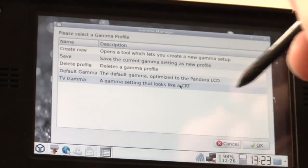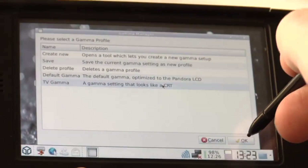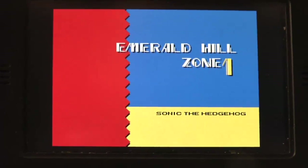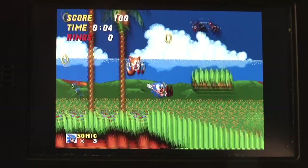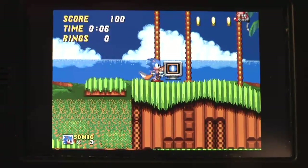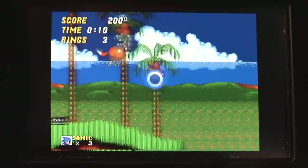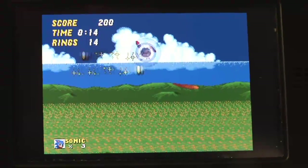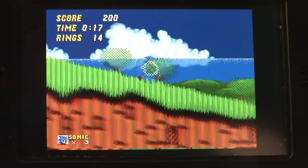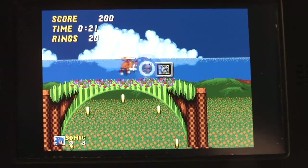You can see the difference in Sonic the Hedgehog 2. This is Sonic the Hedgehog with our TV gamma settings. The colors look much more like I remember them on my old TV. I'll show you the difference in a few seconds to the normal LCD gamma. I don't even know if you can see it really in the video, but it looks kickass if you have the real Pandora in your hands.